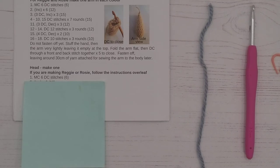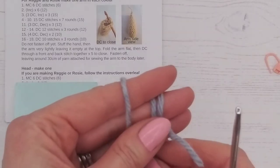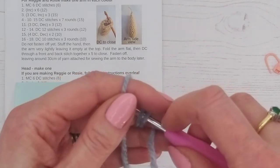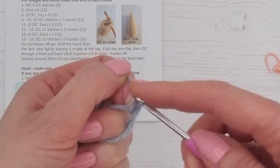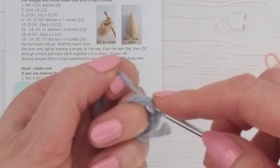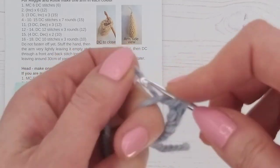Welcome to video tutorial 16. We're going to get the head started and talk you through it, leaving you to work toward the end. In the next video we're going to show you how to stuff the head, do the last couple of rounds, and finish off very neatly. Let's have a look at our pattern: magic circle, six double crochet stitches. For the head, make one in your main color. If you're making Rosy the bunny with a stripe down the nose, we'll be showing you separately how to do a color change. This video shows you how to do a bunny with a one-colored head.